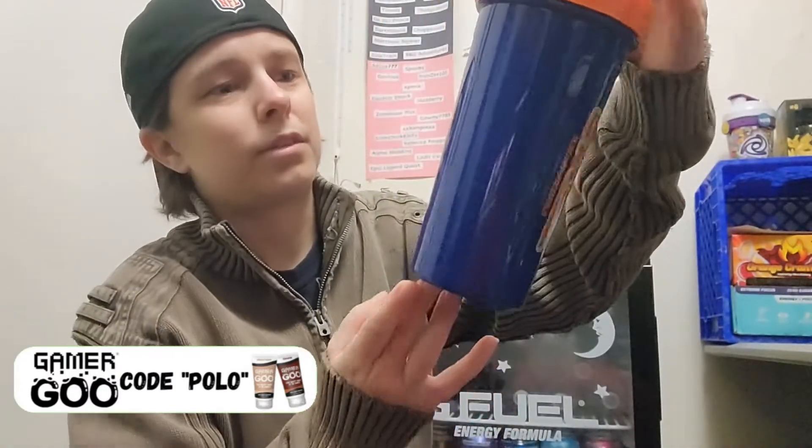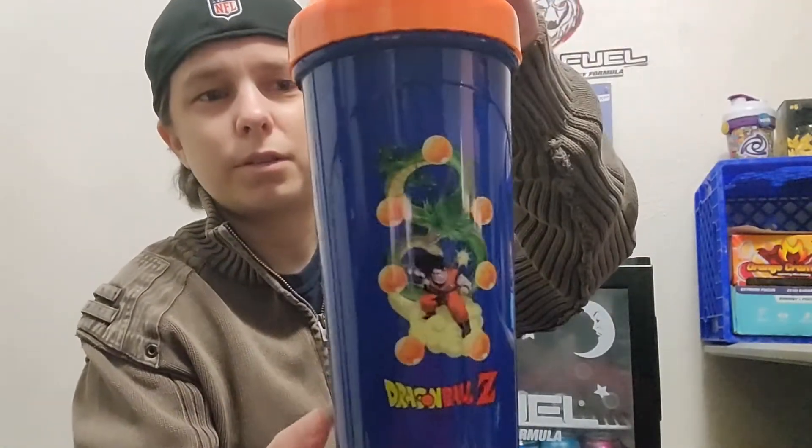We're gonna see what comes in the box — first, a bubble-wrapped shaker. Check out that tall boy! I love the blue and orange together, but check out the artwork on that shaker. I'm a sucker for dragons. Dragon Ball Z G Fuel.